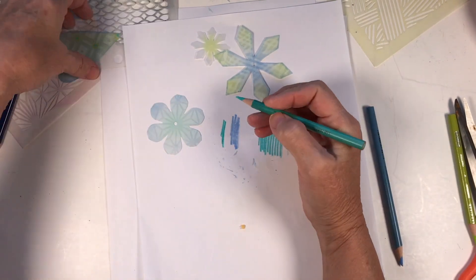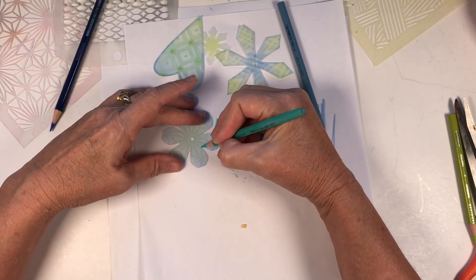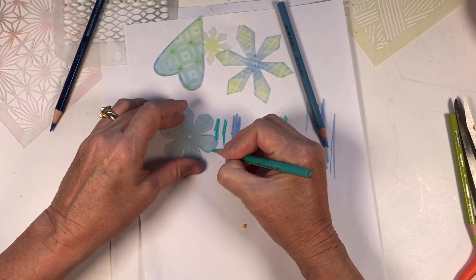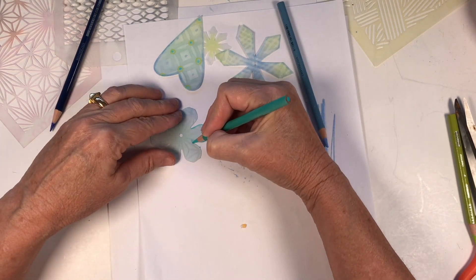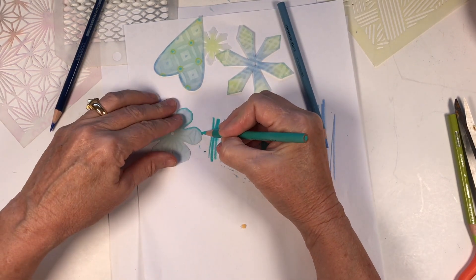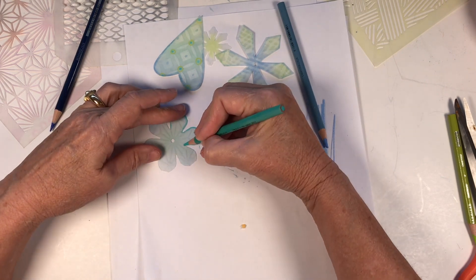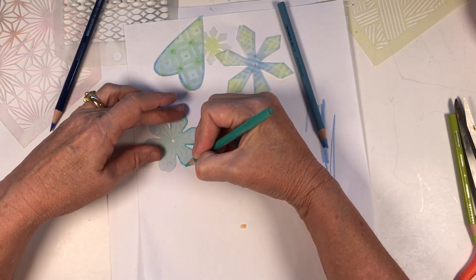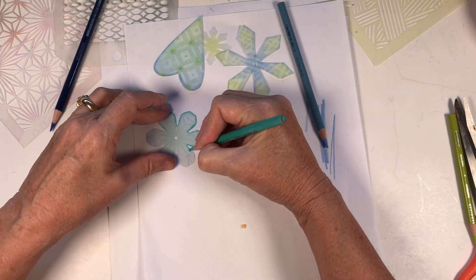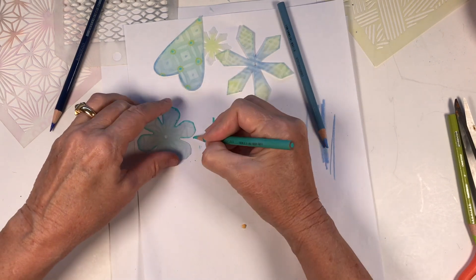Now choosing border colors from the ocean palette — using a nice broad tip, keeping it burnished — working around the border of the bead.